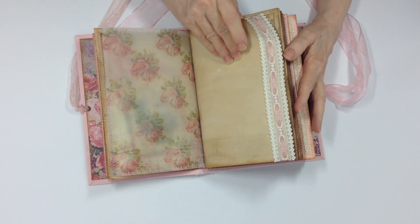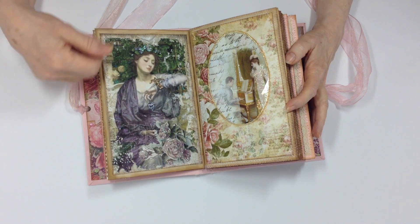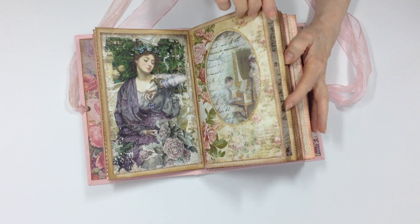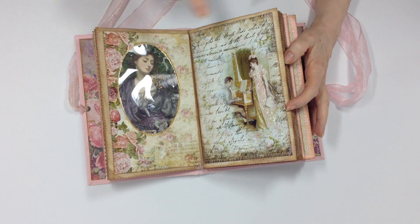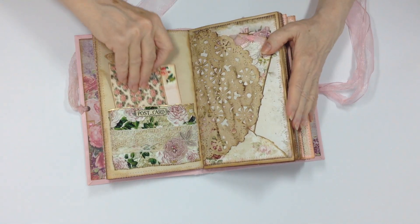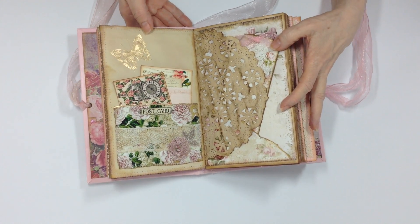Here is lace that was gifted. I added ribbon and wove it inside. Here's vellum printed from one of the kits. This is Sweet Serenity again — I added stickles and made this into a pocket with some things inside. This is made from acetate with stickles added around the window. On the other side, there's a lady that is framed, another pocket, a page from the kit, more journaling cards, and a postcard from Sweet Serenity made into a pocket. I heat-embossed a gold butterfly at the top.